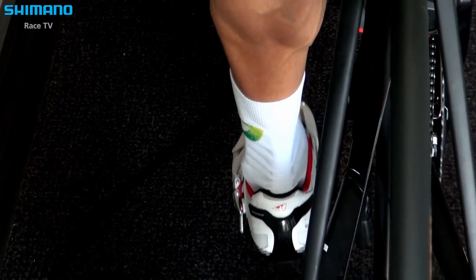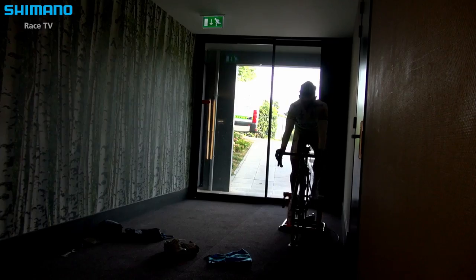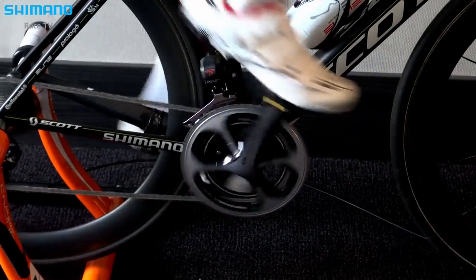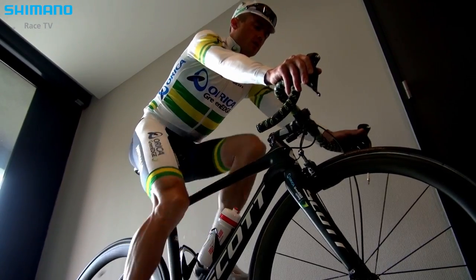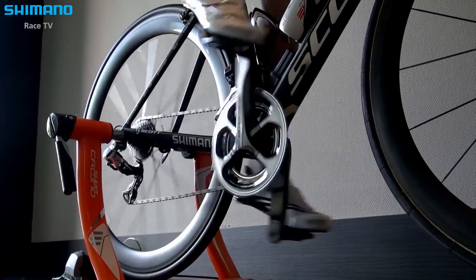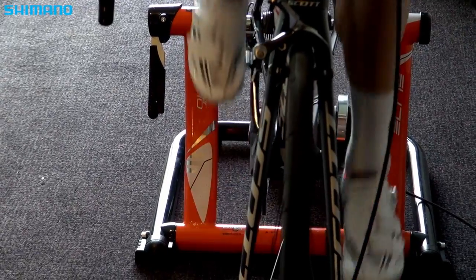With the new 320, we bring the weight down significantly — down to a single shoe at about 220 grams in a size 44. In the sole structure we have a brand new sole based on our Dynalast concept, and with the new upper materials, everything comes together to create better effectiveness in our shoe design.